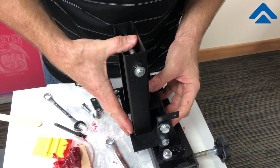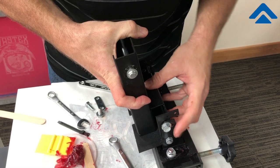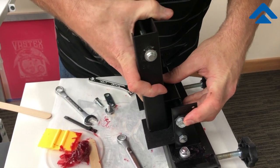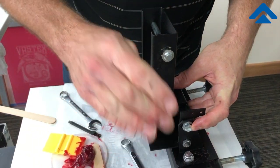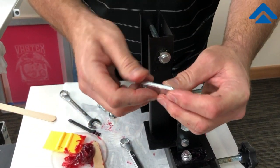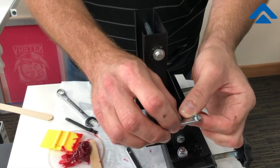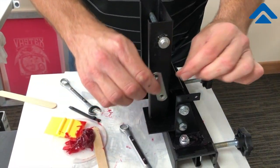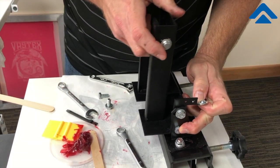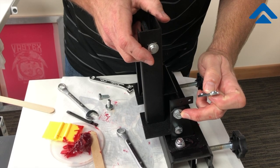The head pivots off of this bolt here, and this adjusts the pitch for the head. We'll remove those two, and what you'll find is there is a connecting piece that fits onto the back, and then the two bolts go through. So you have your bolt that provides the pivot point, and then you have the adjustment bolt.